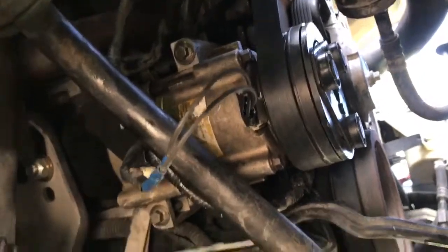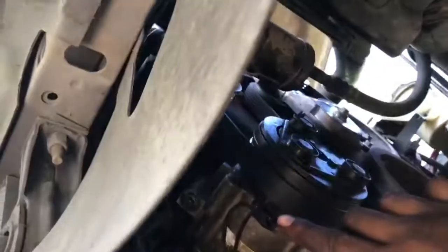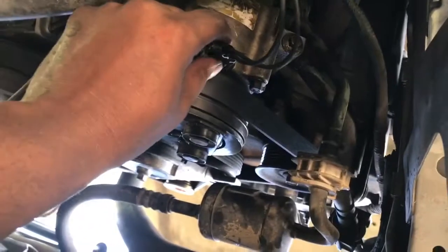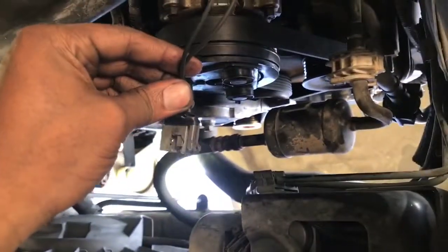And here's a shot from underneath. This connector here — it's broken. You can physically stick your hand in here and pop it out. It's just not being held in. Everything about this connector is broken.